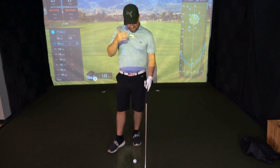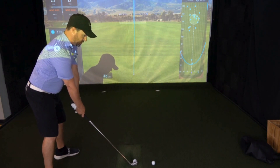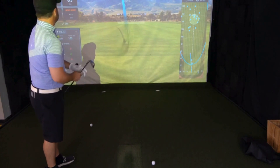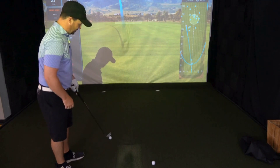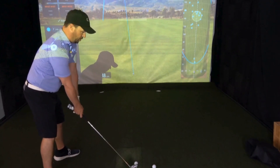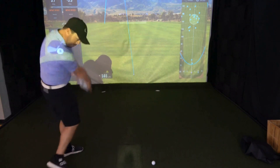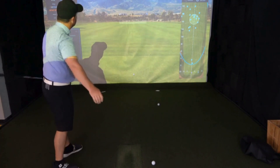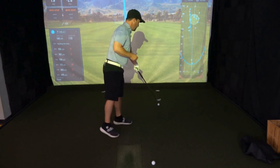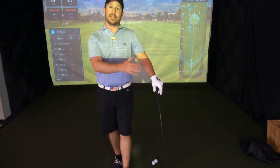Let's cover it one more time. I'm going to hit that stock swing with a full finish now that I'm a little more loose. Full finish — I get that high trajectory. Now I'm going to go for that low finish with the hands. And there's that low, piercing trajectory that just yields great distance. Stop struggling in the wind and try working on these positions to help you get that extra couple of yards.